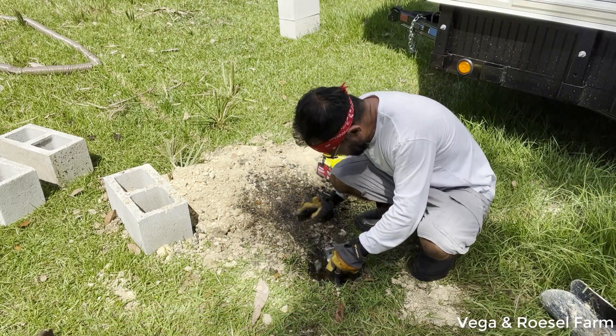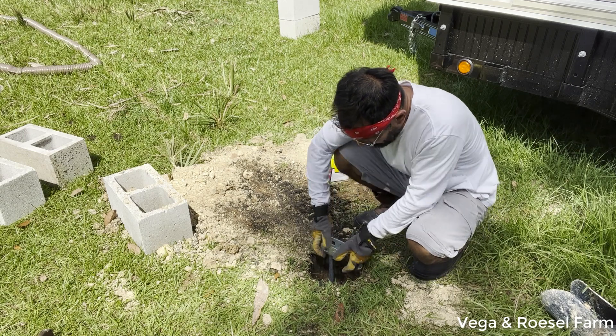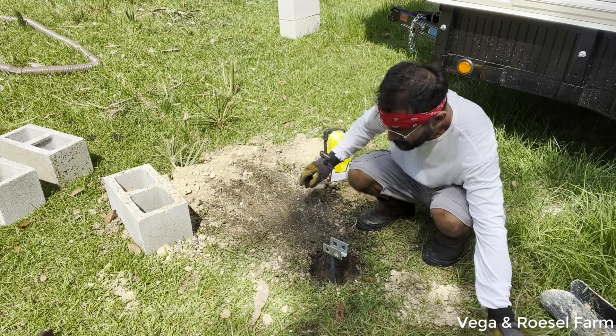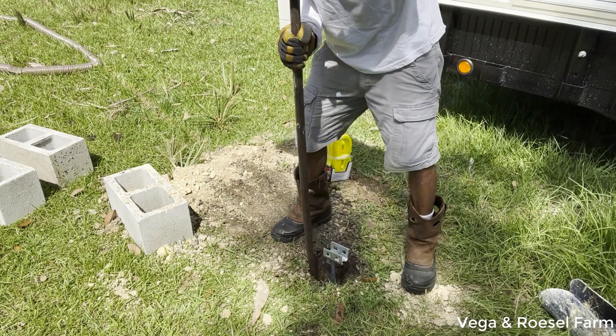I'm putting more dirt in like this and it's going to be very secure and very tight. I'm going to keep doing this — putting in more dirt and then pushing the dirt down little by little around to make it more firm.